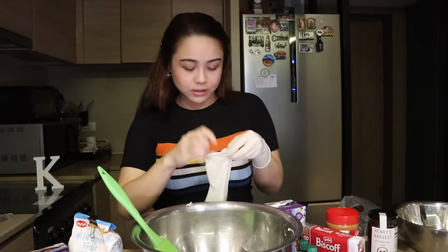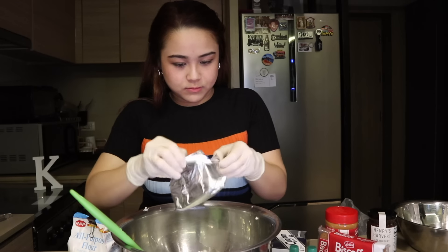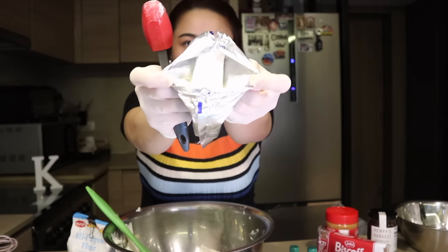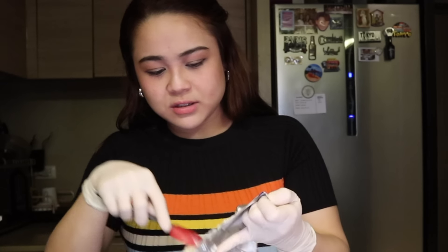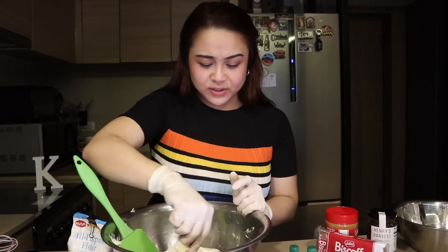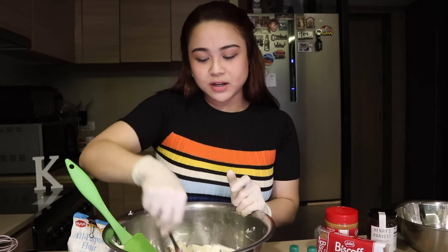I have sterilized gloves here — ayaw ko kasi yung feeling na pumapasok yung ingredients sa mga kuko ko. Buti na lang wala akong acrylics ngayon. By the way, ang cute ng spatula ko! Also, hindi ko lang alam kung kailan ito mapopost, pero kaya ako nagbibake ng isang katerbang cake — ipapamagay ko ito dahil Valentine's bukas. I hope you guys can use this recipe to make burnt basque cheesecake for someone, or for yourself.